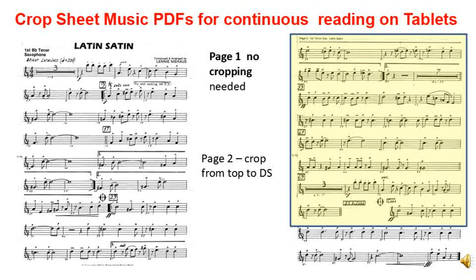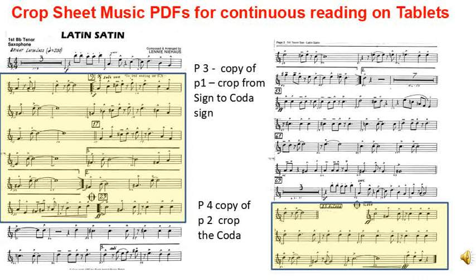To format this demonstration chart we will need to merge two copies of the file to give four pages, then crop pages 2, 3, and 4 to extract the parts for continuous display on the tablet. Page 1 there is no need to crop, and page 2 is cropped down to the DS. Page 3 is cropped from the sign to the coda, and page 4 is cropped just to extract the coda. Now we will move on to see how the complete format is done using free online software.